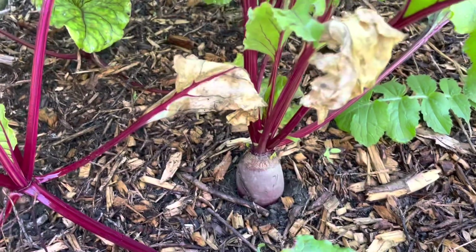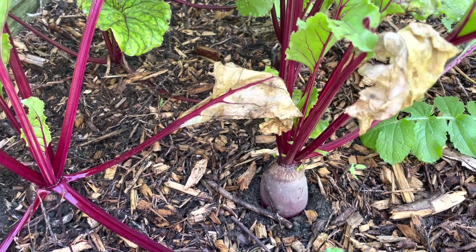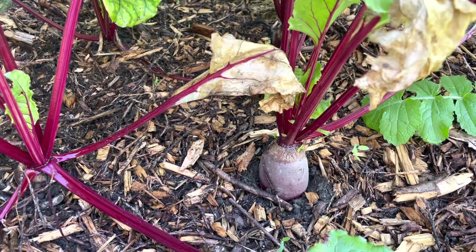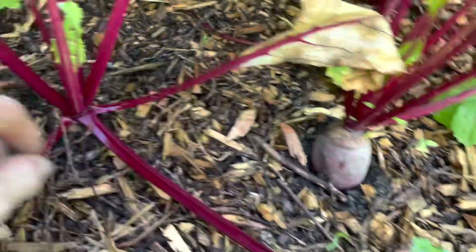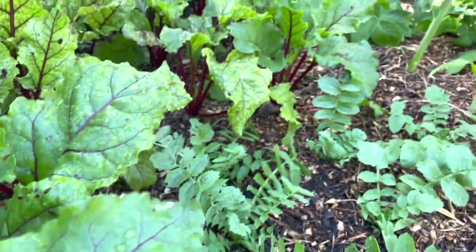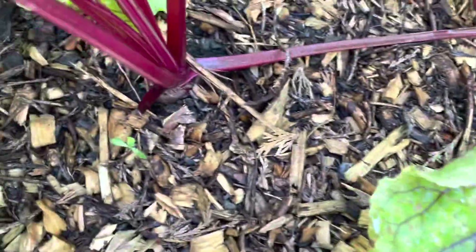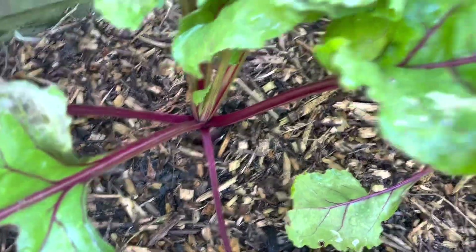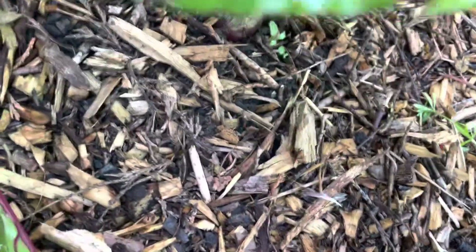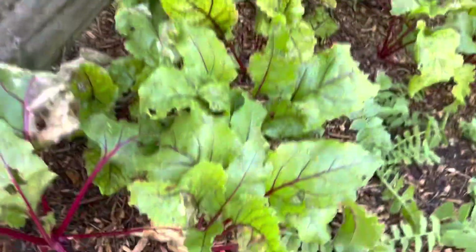I planted these cylindra beetroot four weeks ago. As you can see they're looking lovely - some are better than others. They're popping their heads up; some are still in the ground a little bit, probably depending on how deep I dug the hole.